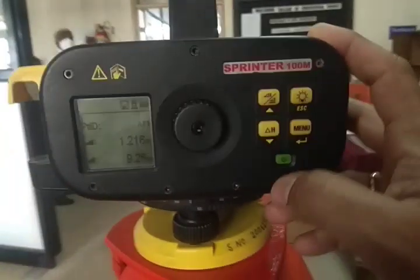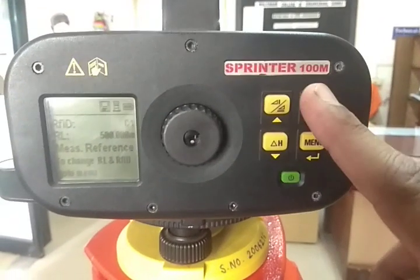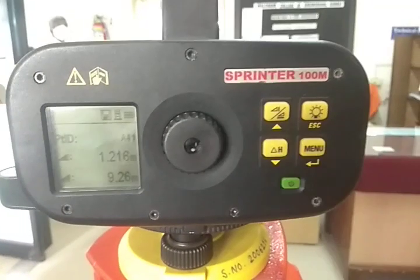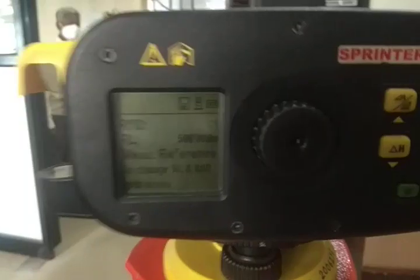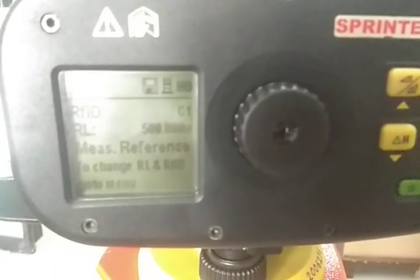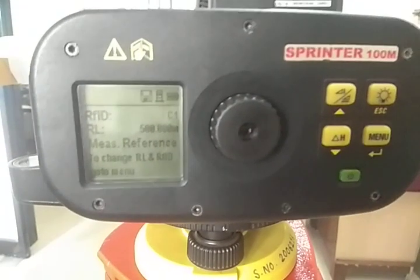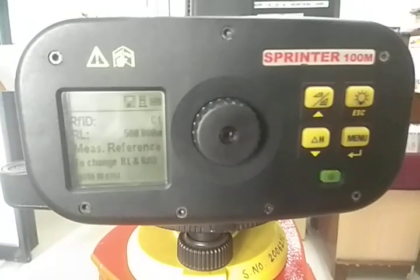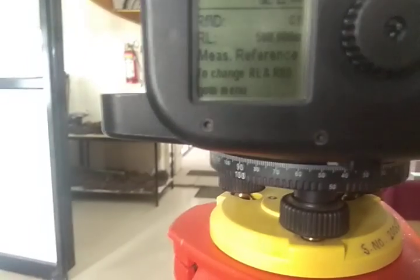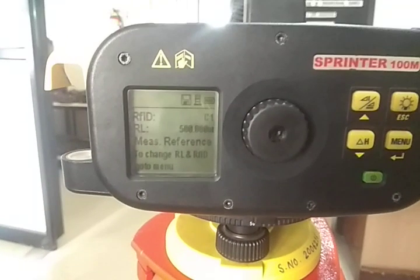Press Delta H. Where is Delta H? I am showing you — this is Delta H. When you press Delta H, you will see this type of image on the screen: Reference ID C1, Reduced Level 500. So the reduced level is showing as 500.